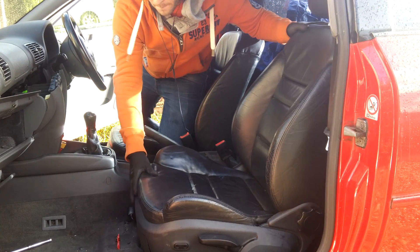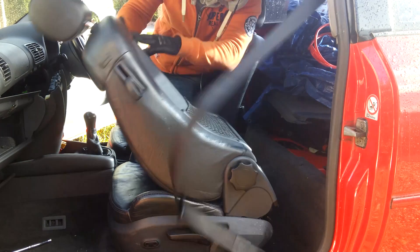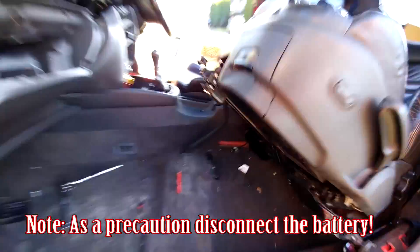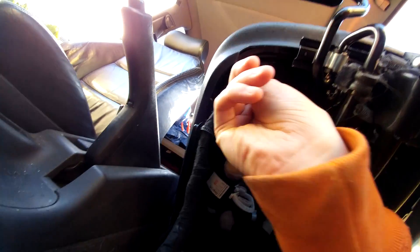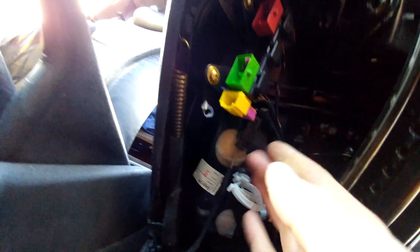Push the seat all the way back and it will come loose. The best next thing to do is lean it up so you can get in and disconnect the connectors. Under the seat there are four connectors: the green one, which I think is for the heated seats; the yellow one, which is for the airbag; the red one, which I think is for the bolster adjuster; and a black one which is for the ground — just pop that ground one off as well.